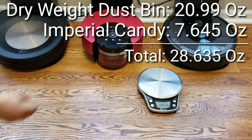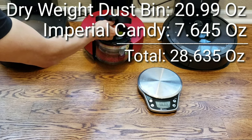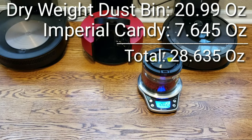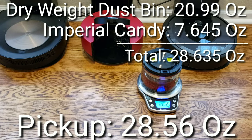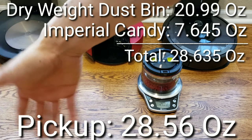Okay, let's see what it is. Okay, looks like we're at — can you guys read that for me? 28.56 ounces. Not too bad. So have a great rest of your day, and I'll see you guys next time. Bye now.